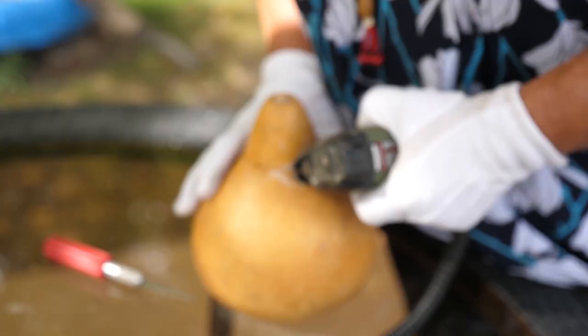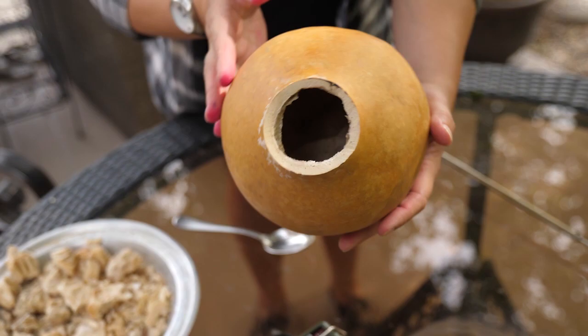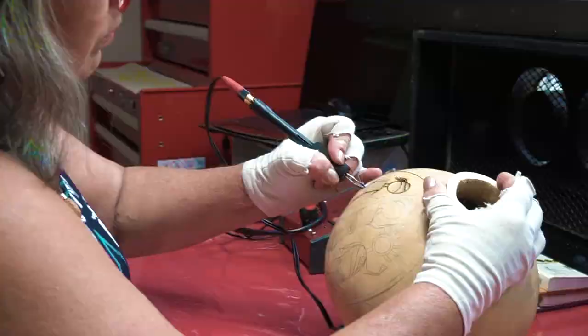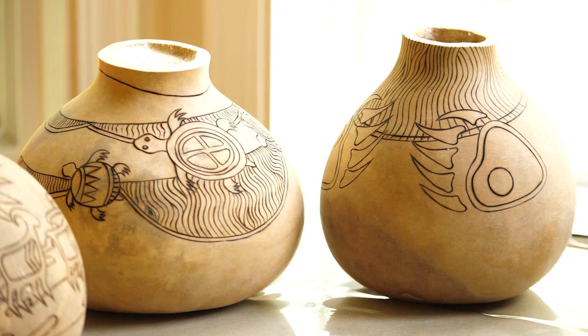Then it's time to start to create. The way you cut it and follow some of those patterns, and where you put the design, can make a huge difference. Sometimes they just want to be what they want to be, because they're not all perfect and symmetrical — sometimes they lean a little this way or are flat on one side — so you just work with what the gourd has to offer.